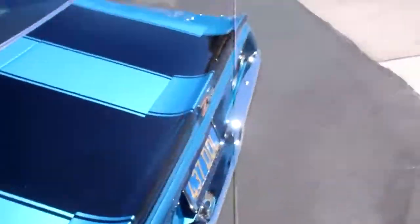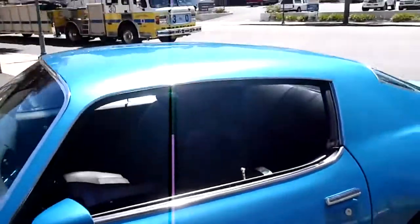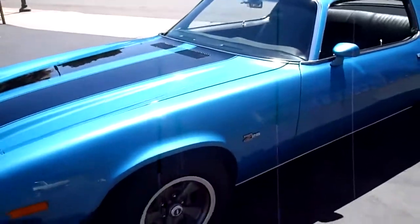Of course, for all the comfortable stuff, it's got front disc brakes, power steering. Nice little panoramic of the car.